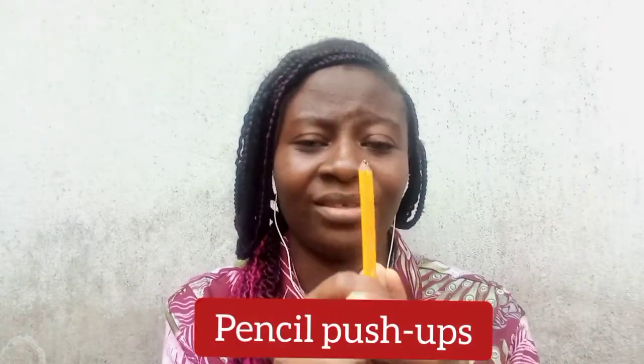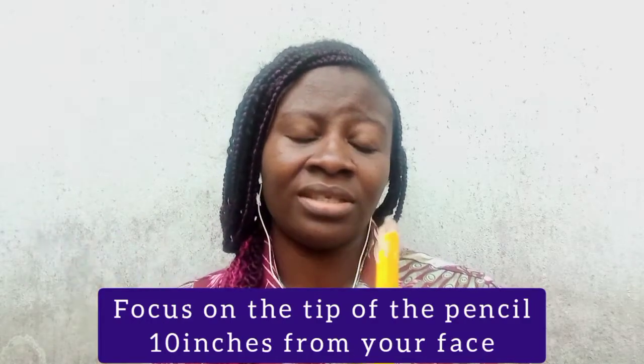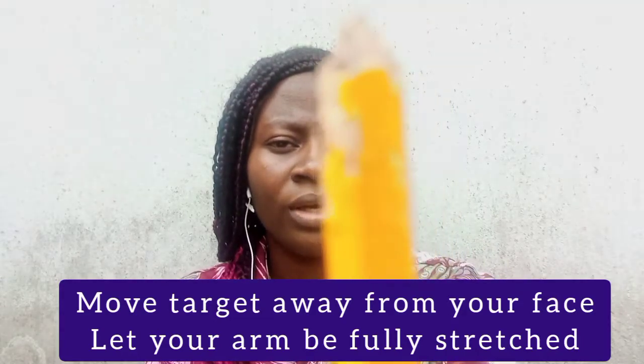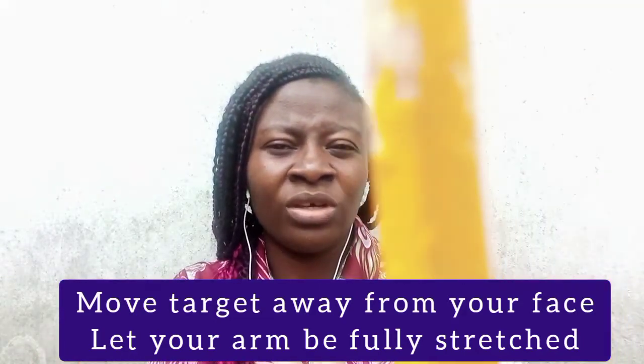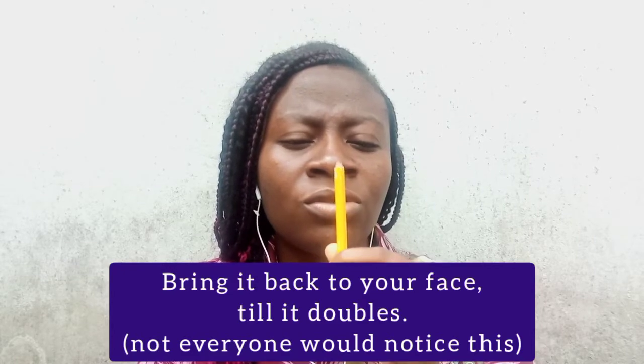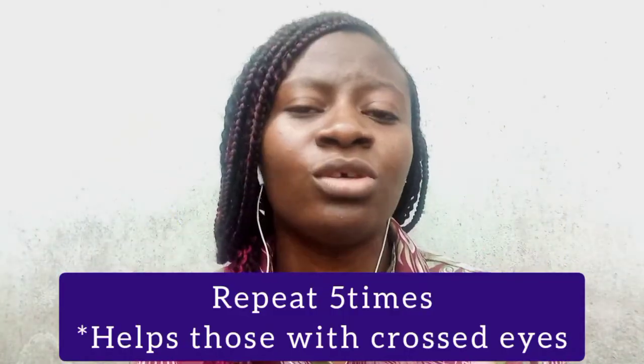Next are pencil push-ups. Hold a pencil about 10 inches from your face and focus on the tip. Then slowly move it away from you, stretching your arm out straight, then bring it back as close to your face as you can — for some people it may never get to two inches, so bring it as close as possible. Return to the starting position and repeat five times. This helps those with crossed eyes or double vision.